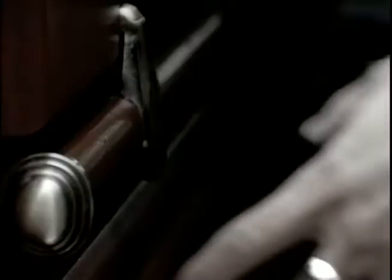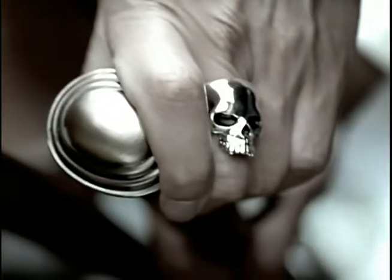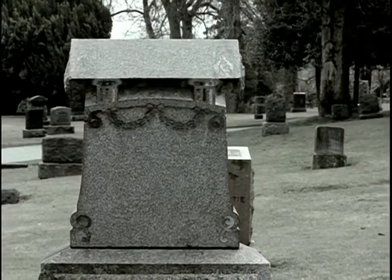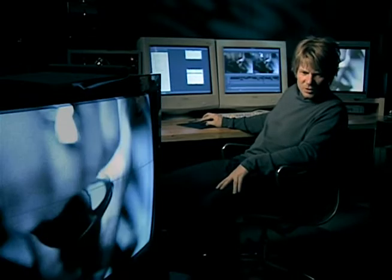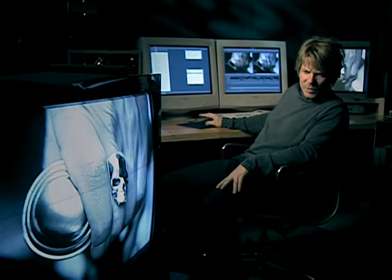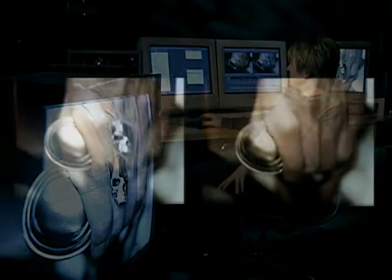This is another section where we could talk about the whittling away process — not only of shots but of actual imagery in the shots. We originally shot the close-up of the mortician's hand with a skull ring on it. We thought it would add some dark humor, but that type of moment in this piece wasn't appropriate. We actually took off the ring in post-production — we magically removed it using a device called a flame.